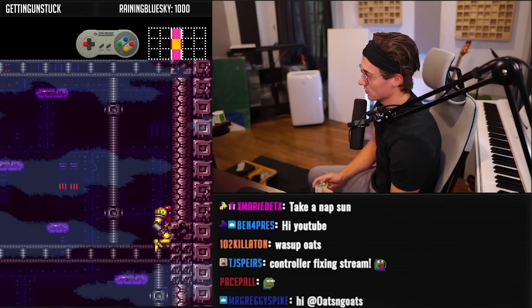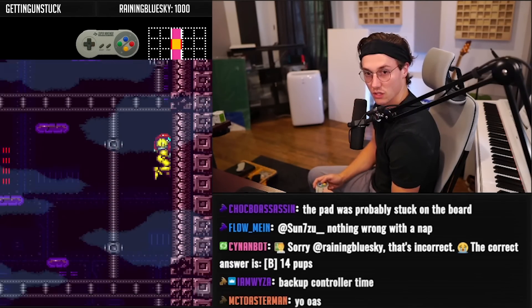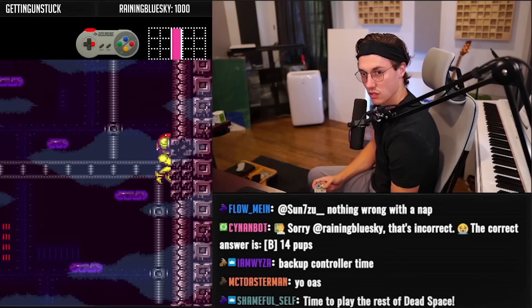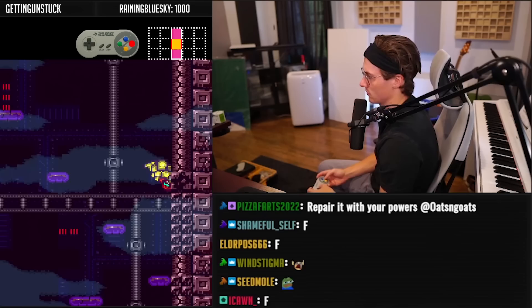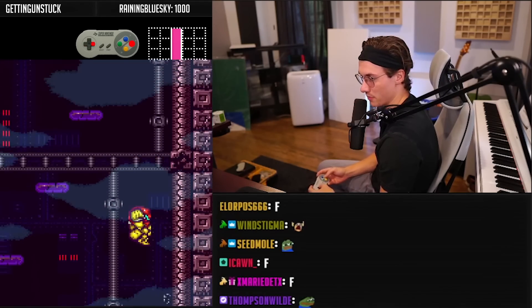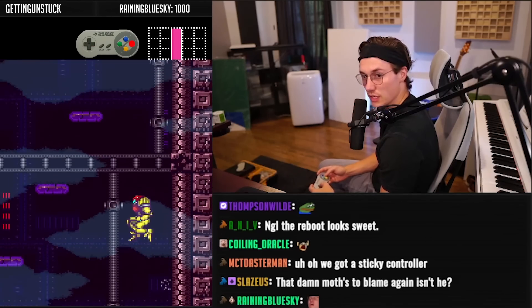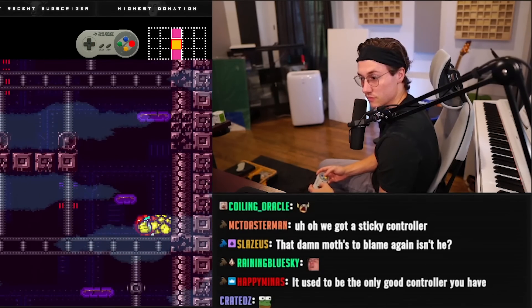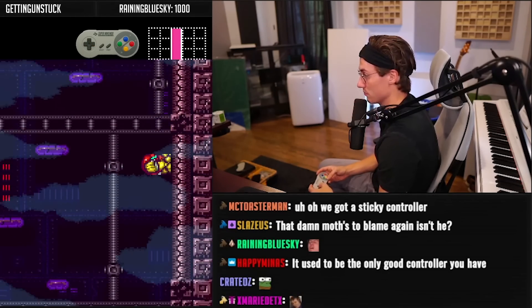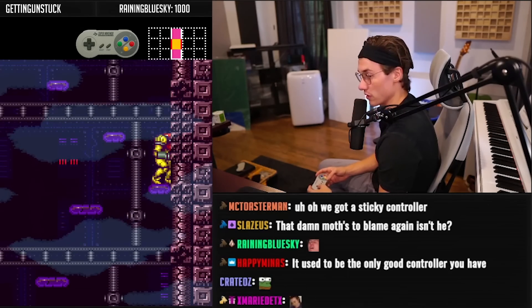I'm kind of afraid to use this controller now, but it's the only good controller I have. Oh, there it goes again. Okay, I'm just trying a different controller to see if it happens again. If it does, something's wrong with this SNES and I literally cannot play Super Nintendo until I fix it, because my other SNES had a controller port issue as well.